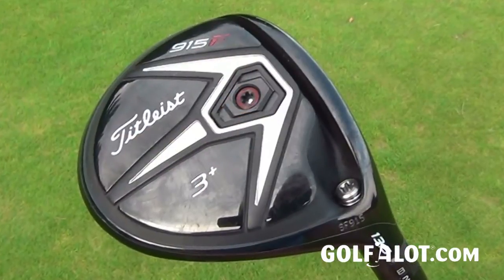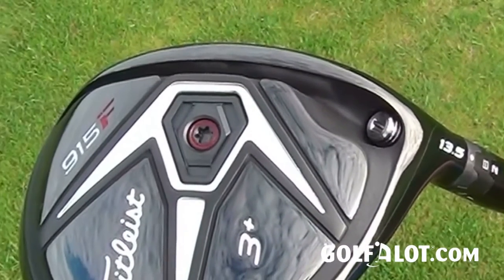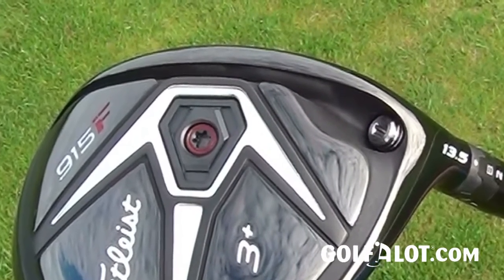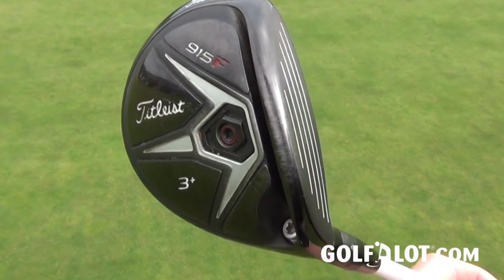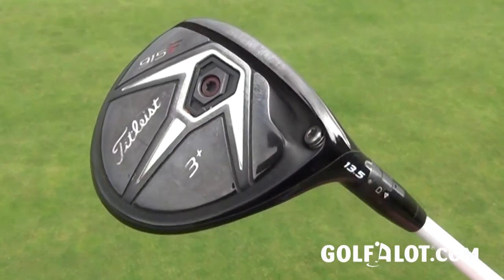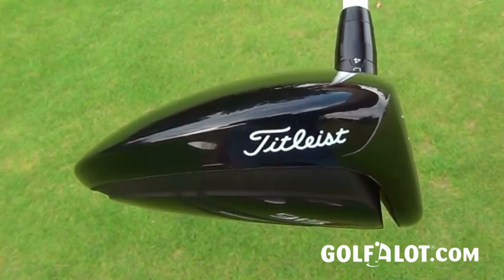This time around there have been big changes, and with the 915 fairways the first thing you've got to notice is there's a channel in the sole of the club. It looks a bit like a slot, but Titleist say this is not a slot — it's actually a bit longer, because the channel goes right around the sides of the face. It's there to increase ball speed by allowing the face to flex a little more at impact, giving more ball speed and forgiveness on those low face hits you get a lot with a fairway wood.